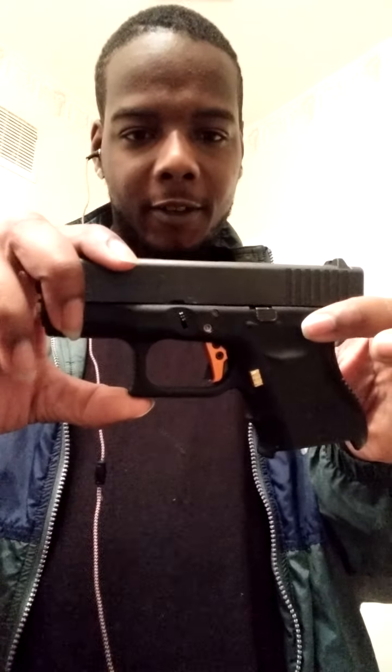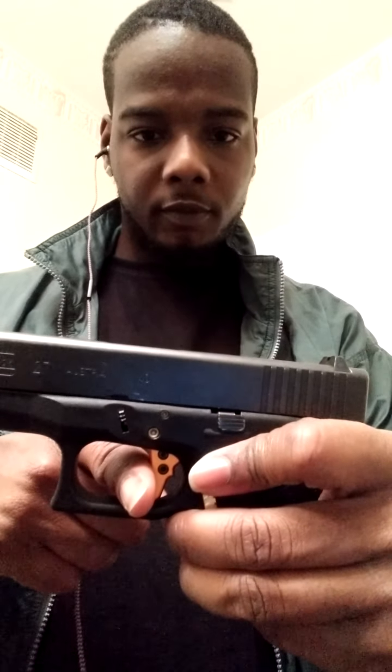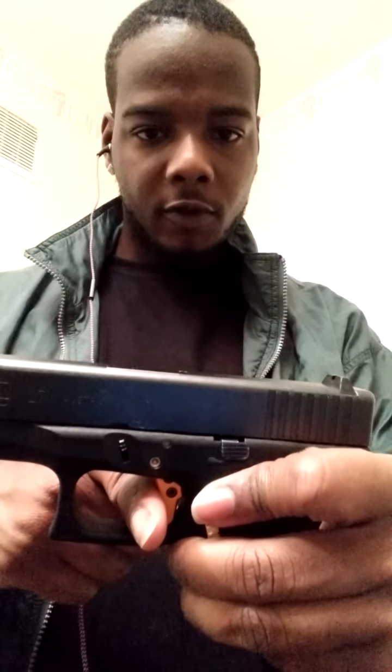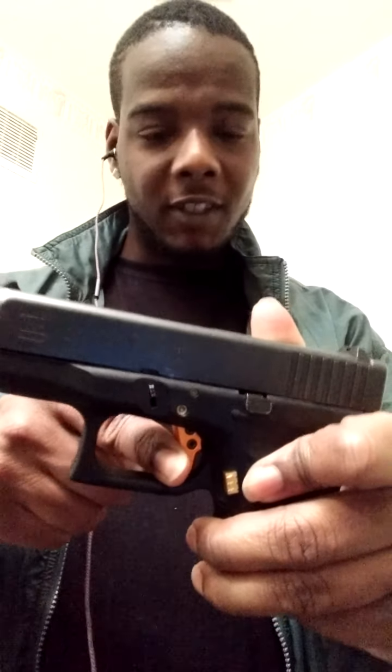One thing I forgot to show y'all on the last video is the trigger. I just want to show y'all the trigger reset. See how short that was, bro? This is a three-pound trigger.